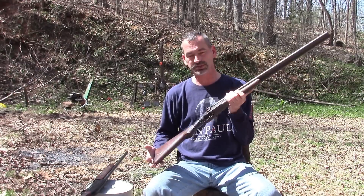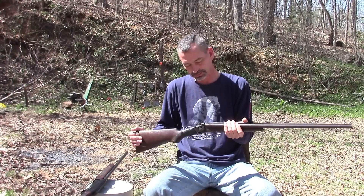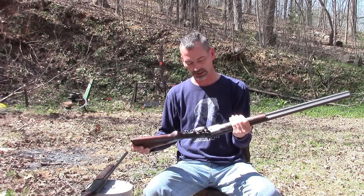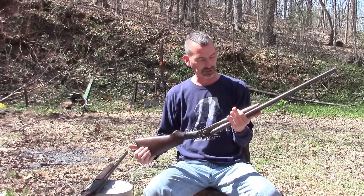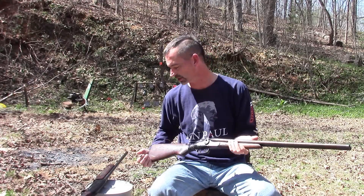It's more sentimental value than anything. It's just a neat shotgun, and pretty nice from something that my grandfather had.